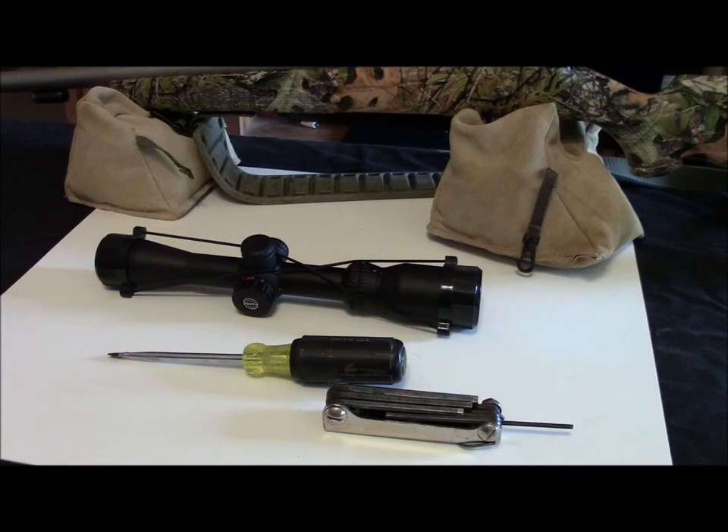This is going to be a hundred yard gun at the most — that's what it's going to be based around. The gun itself is a CVA Kodiak Magnum. It's a little heavy for what a lot of people consider a brush gun, but it's a nice little gun. As you can see, this is a very, very simple swap over. I've got the scope, a flathead screwdriver, and a set of Allen wrenches — that's all you need.